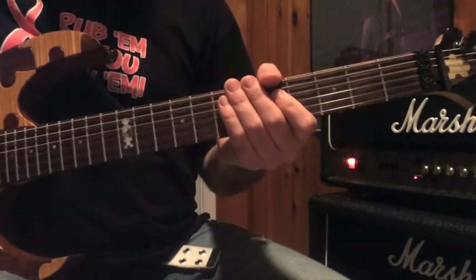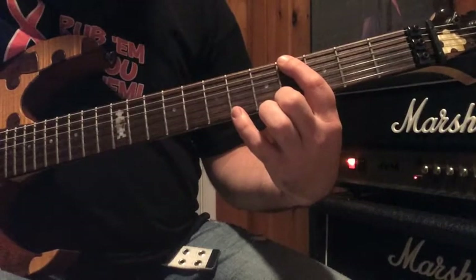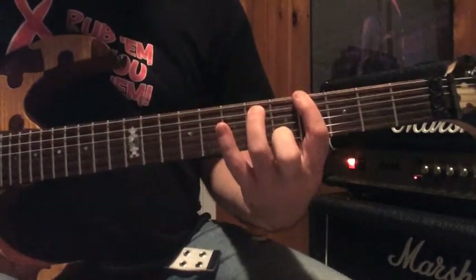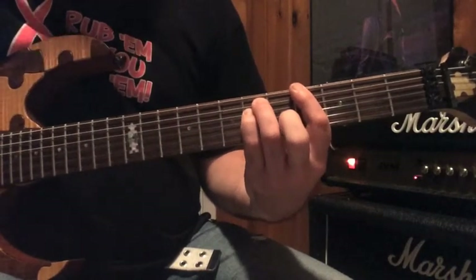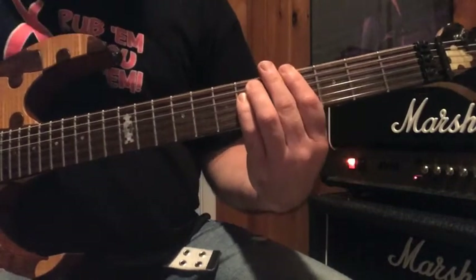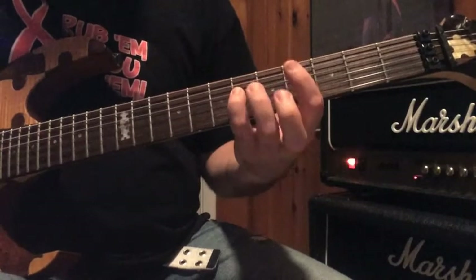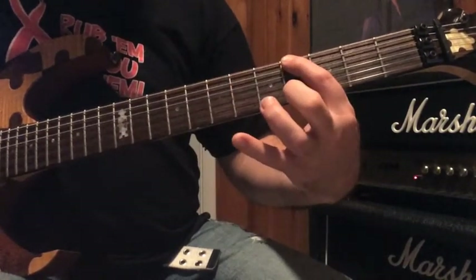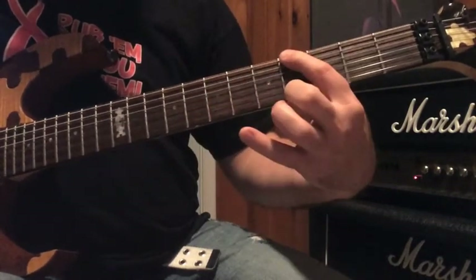What I'm doing is based out of an A-flat power chord. With your first finger at the fourth fret on your low E, your third finger at the sixth fret on your A-string, and then your pinky right behind it on the sixth fret on your D-string. Now, everything that I do there is palm muted. I start with my pinky to my first finger, and my third finger back to my first finger.